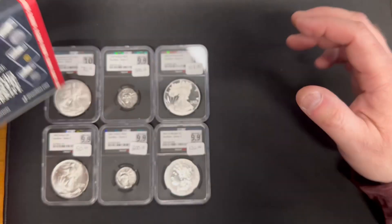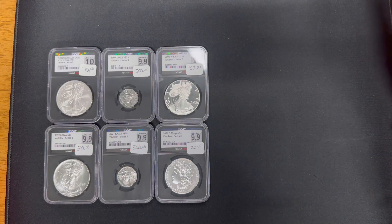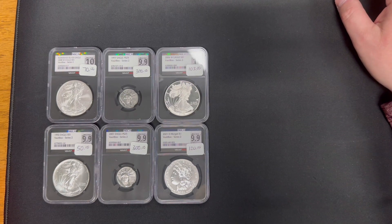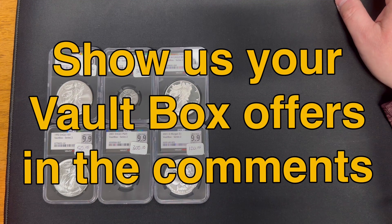Hope you enjoyed that update. I didn't do very well, and I hope there's others that fared much better than me. I'm sure there are, but I'm sure there's also many that did about the same as me. I'm guessing they probably put around that value in each box for the common boxes that don't have red cores, but I don't know that for sure. So if you've got your own vault boxes and did instant offers on them, put that down in the comments — I'm curious to know the vault box offer value you received for your three coins.